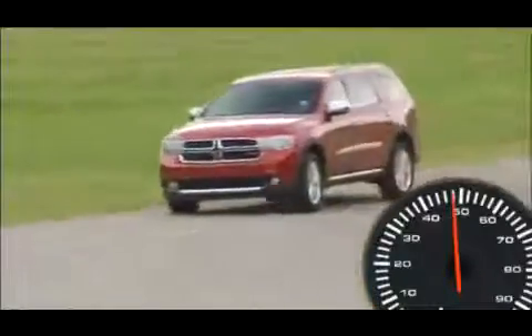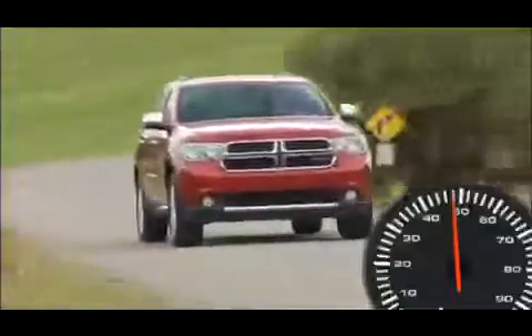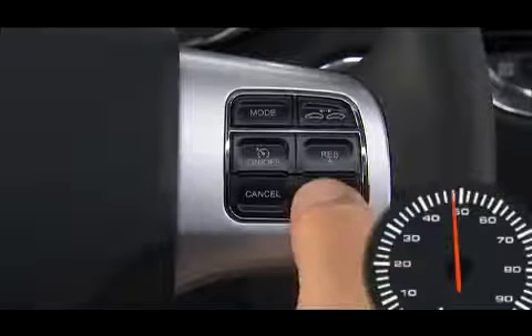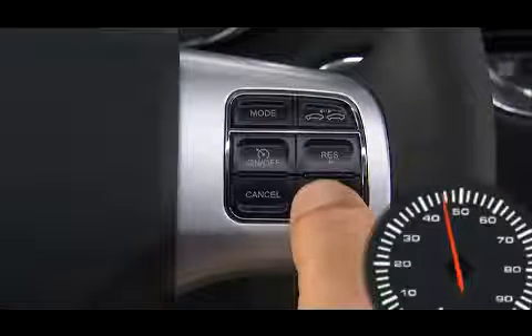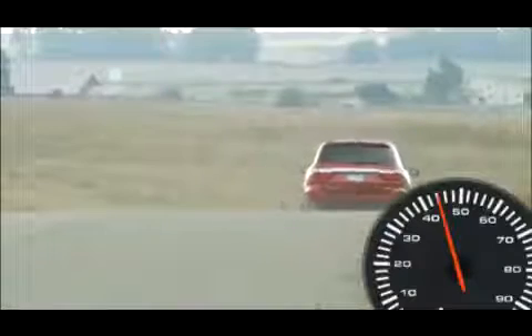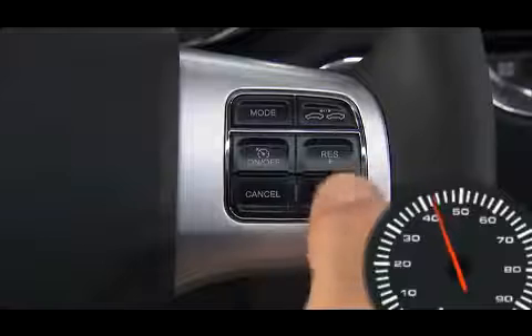With just a touch, this convenient feature allows you to increase your cruise control speed without ever having to take your hands off the wheel. To decrease speed while the cruise control system is on, press and hold the Set Minus button. Release the button when the desired speed is reached. Tapping the Set Minus button once will result in a 1 mile per hour speed decrease. Each time the button is tapped, speed decreases.